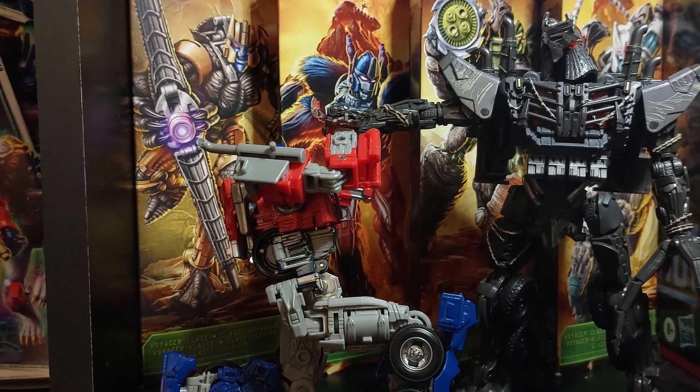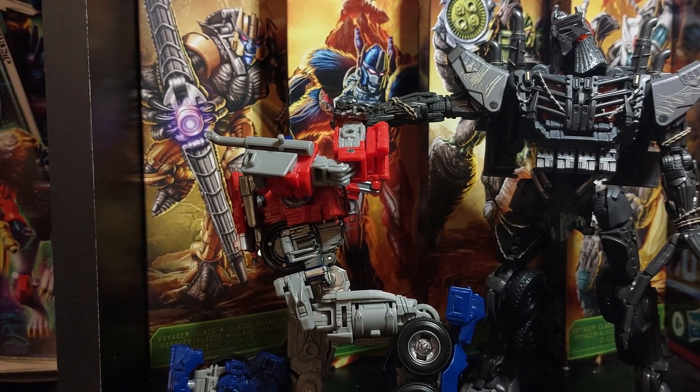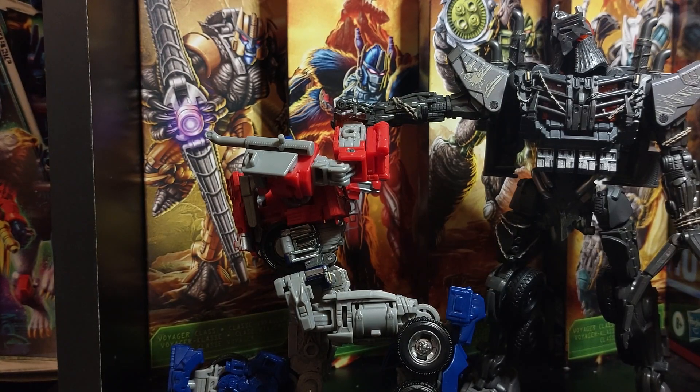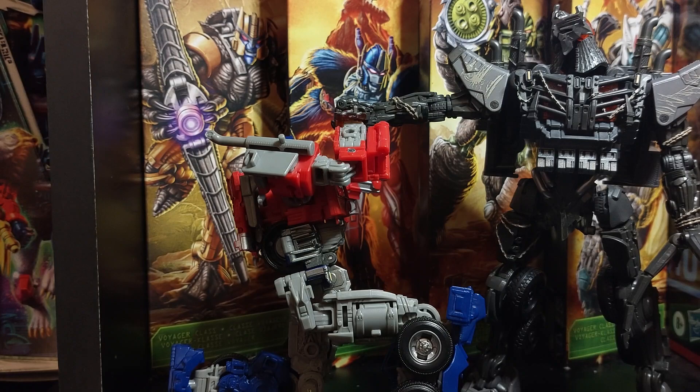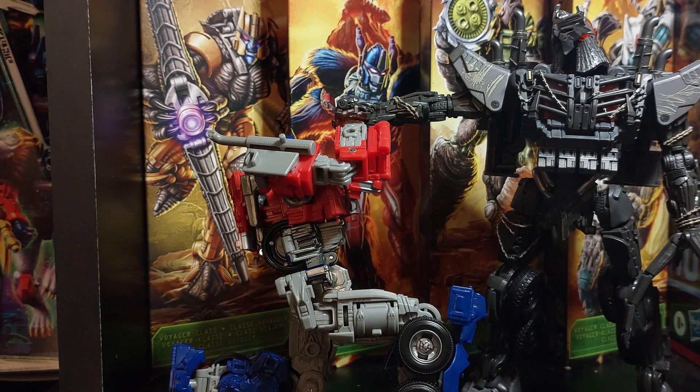These two are awesome — two of my favorite Transformers face to face. Please, if you have the opportunity, buy this figure instantly because it's going to be gone. By the time you want it, it'll be gone. eBay prices are going from $70 to $100 and prices are increasing, so get this figure. Thank you for watching, guys — till the next one, see you!